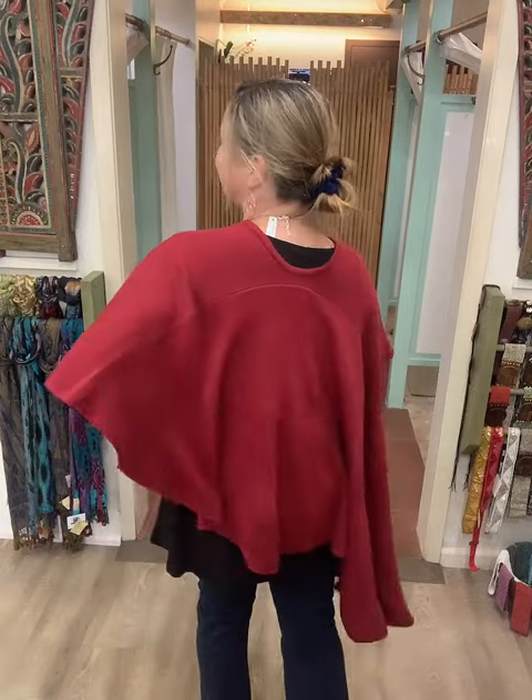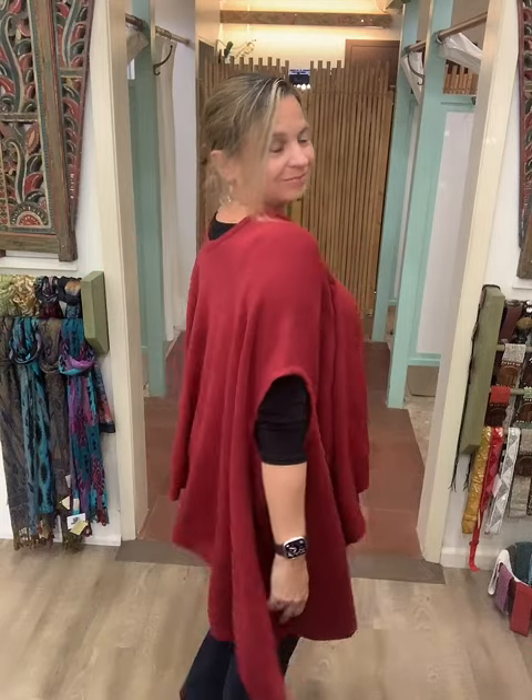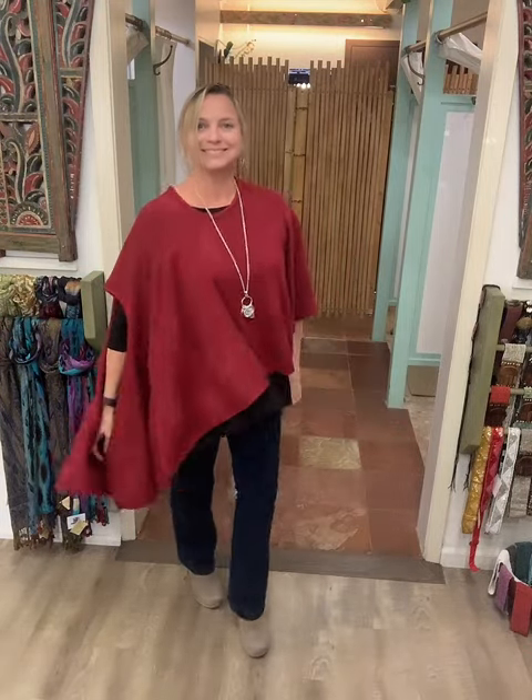Very trendy and stylish — three ways of wearing our cape vest. Lots of colors, one size fits all, it's only $48. Call us if you need any help with that. Thank you!